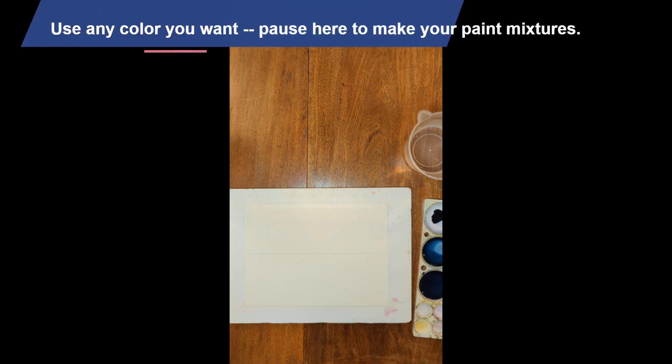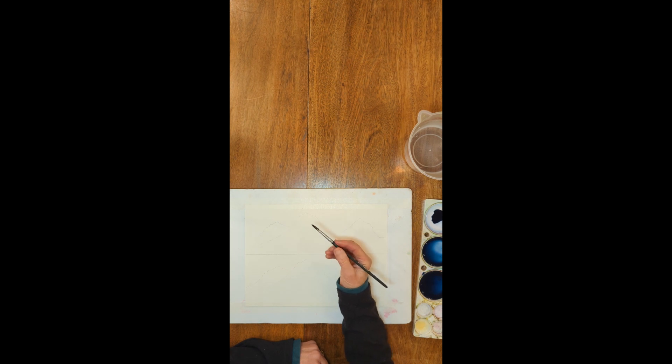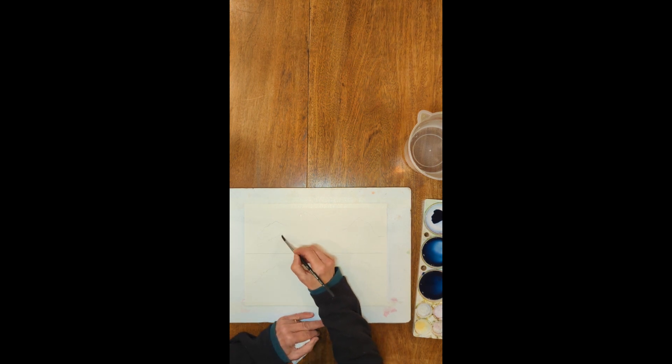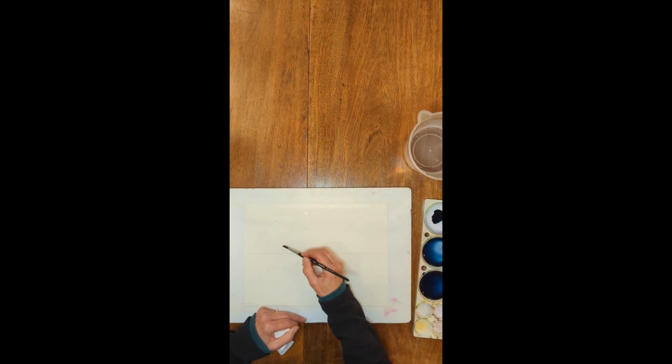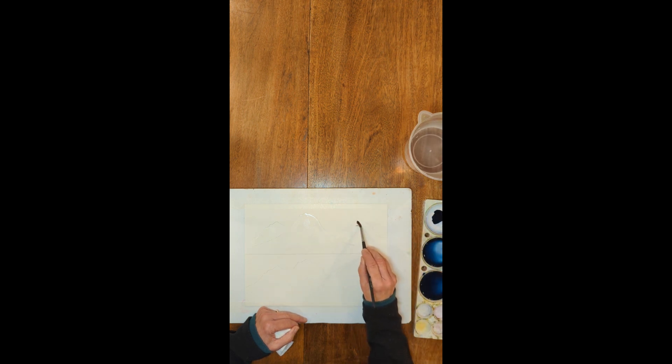I'm going to use this brush and start with some clear water. I've decided that I want to leave a couple areas of the mountain showing white, as if there was a little patch of snow. I'm actually looking at somebody else's painting I found online of a mountain and roughly following that. I'm leaving a little place in the middle where there's no water — that's going to be my snowfield.